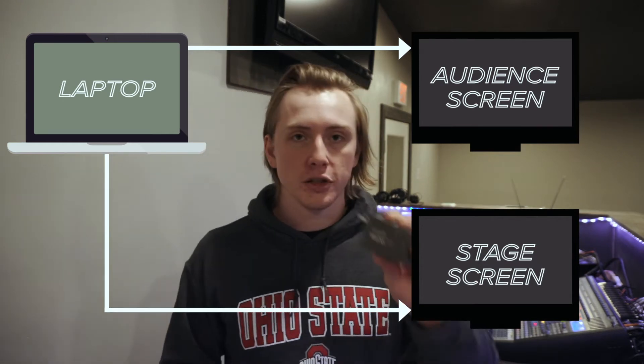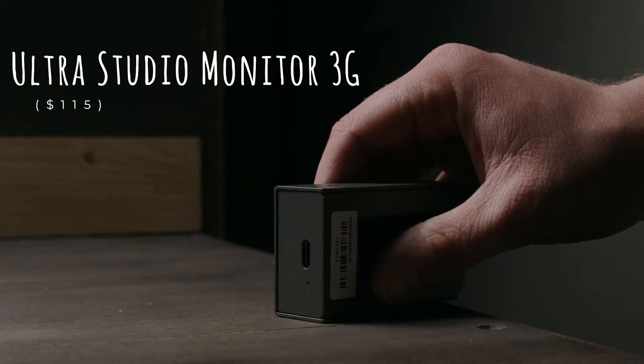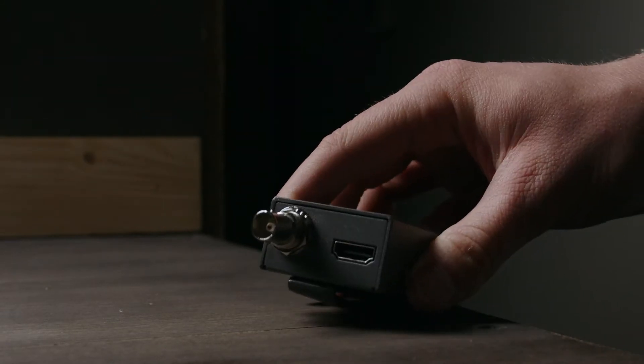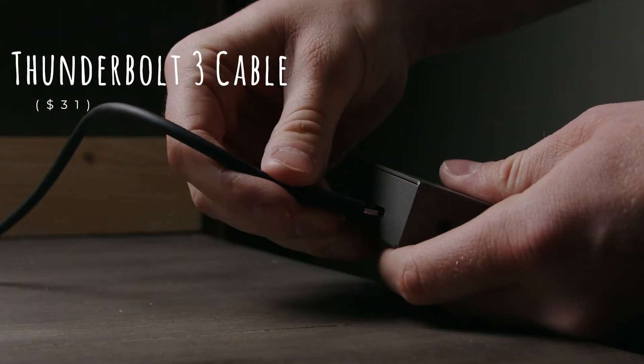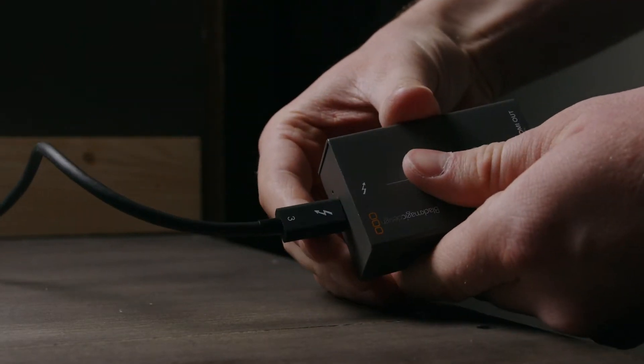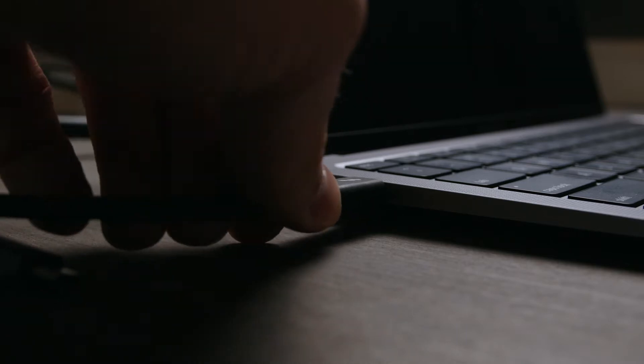The way to get around this is actually using this little guy right here — the Ultra Studio Monitor 3G from Blackmagic. This works great. You plug it in, but you have to get a Thunderbolt 3 cable, not a USB-C — it has to be Thunderbolt 3 to work. But then you run into another problem where that takes up one of the two ports on the laptop.